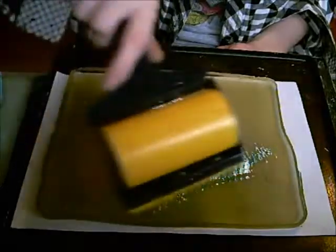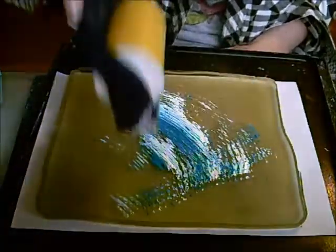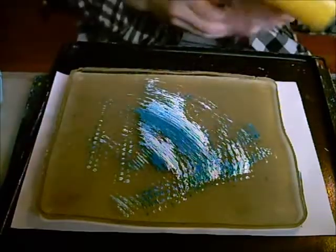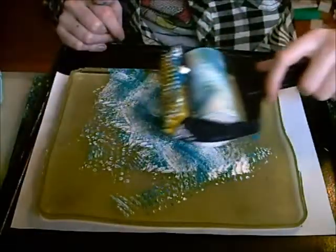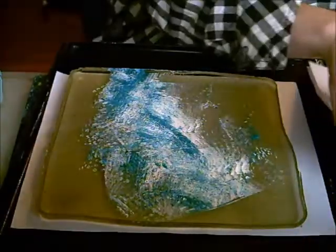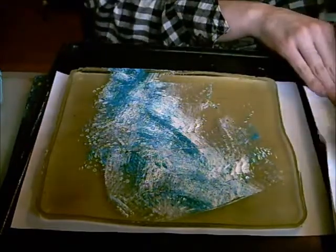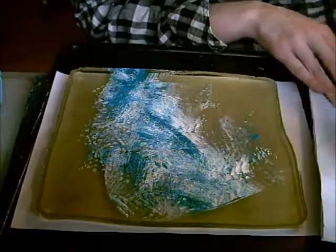It gives sort of a distressed pattern, and then you can just poke it as well and leave some nice dots. And then you've got the other side as your brayer. It does leave lines, and it's not quite as nice as maybe having a big rubber brayer, but they're $40 a pop around here. In case you haven't noticed, I'm Australian, and it turns out it's an expensive place to live.